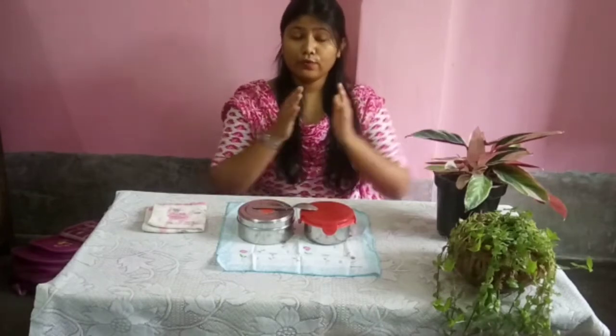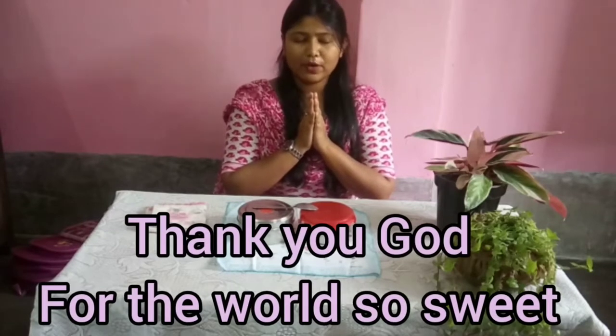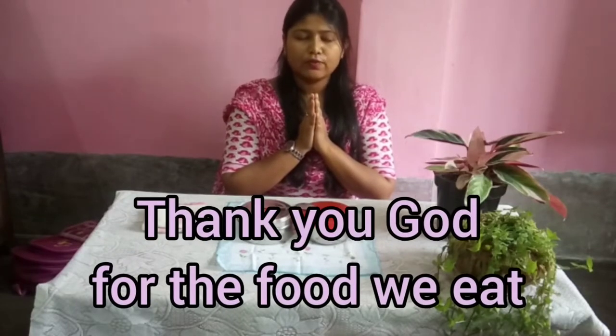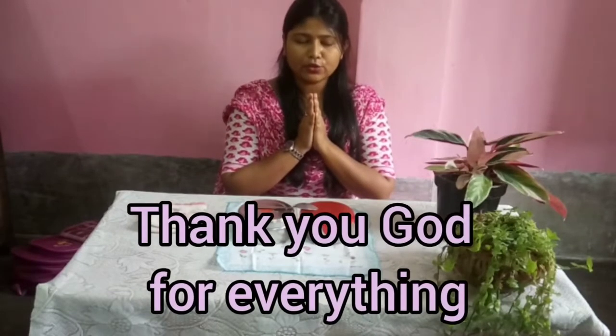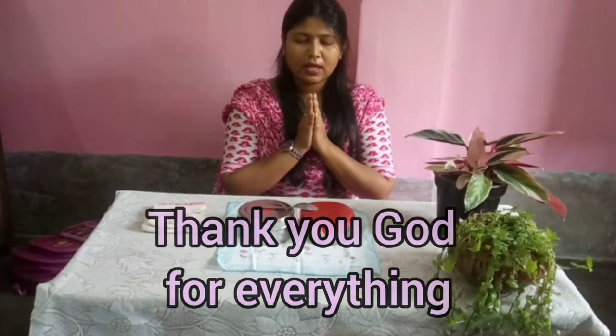Before opening the tiffin box, I will pray to God. You will also pray to God before having your tiffin — thank God for everything. Let us start the prayer. Join your hands, close your eyes, and say: "Thank you God for the world so sweet, thank you God for the food we eat, thank you God for the birds that sing, thank you God for everything."